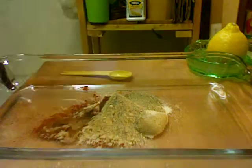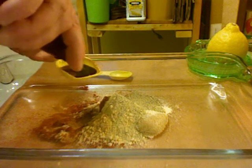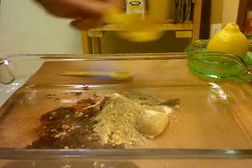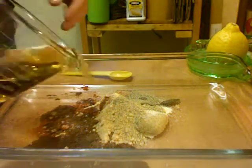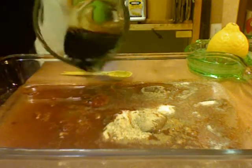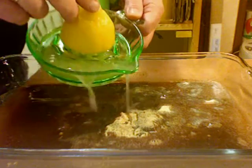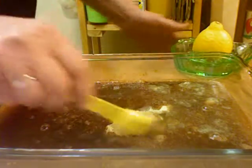And I need Worcestershire sauce — we need a tablespoon of that. Put that in there. Then we need apple juice, I have a half a cup of apple juice. And we need soy sauce, one quarter cup of soy sauce. Put that in there, and we need the juice of one lemon.